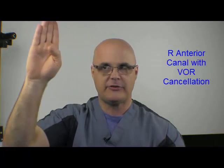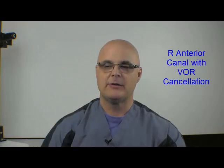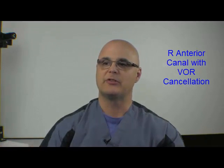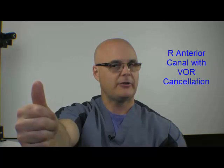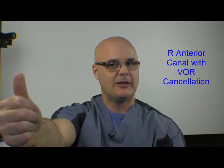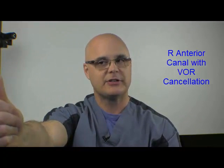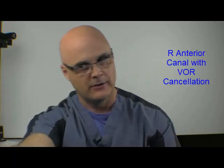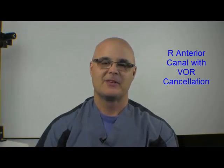Now we'll do the right anterior canal. Remember that the right anterior canal runs in this direction — like a horn on the front aspect of the right side of your forehead. We want to point that horn towards the thumb when doing this motion. Start with the thumb up again, turn the head just a little bit to the left so that the horn would be pointing in the general direction of the thumb. Then we stimulate the canal without changing the relationship between the head, eyes, and thumb — we lean forward. That's one stimulation, then slow return to normal. Forward to the right, eyes staying locked on the thumb, eyes don't move, and slow back to normal. That's the right anterior canal.